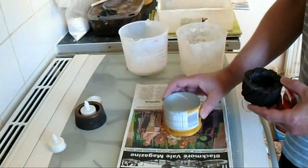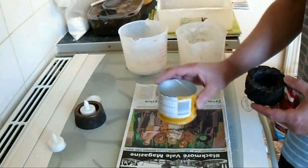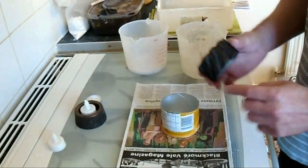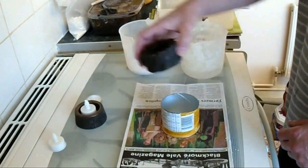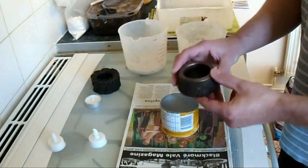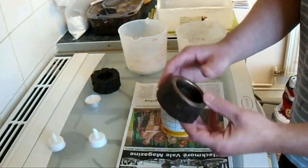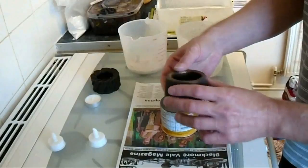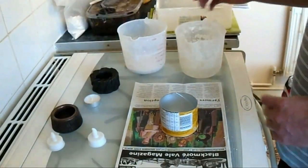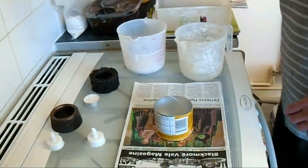This is made from Plaster of Paris and is going to be moulded with latex to make more of them, which I'll cast in concrete. We pour the Plaster of Paris into this template, then sculpt it to create our design. In this one I'm going to make a kind of wood log looking thing — like this one here, which is tapered. So we'll get going and start on the first part.